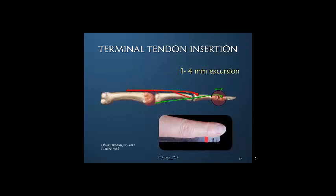The terminal tendon insertion has even less excursion than the proximal central slip insertion, illustrated here by a small width of tape in relationship to the actual size of my finger. This small amount of excursion means that the length-tension ratio of the dorsal apparatus is very critical to normal balance of motion in the finger.